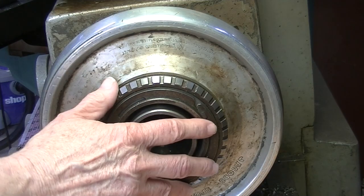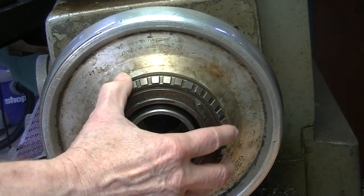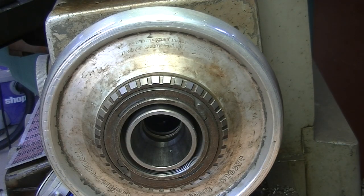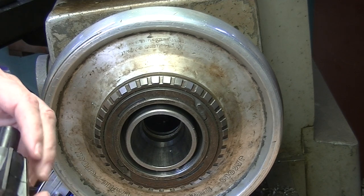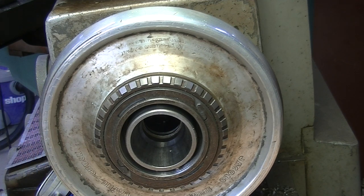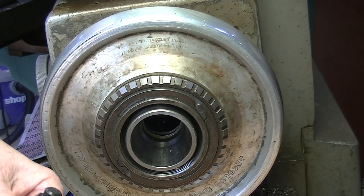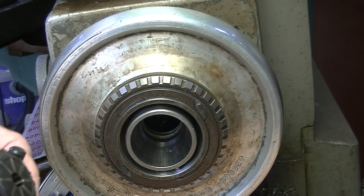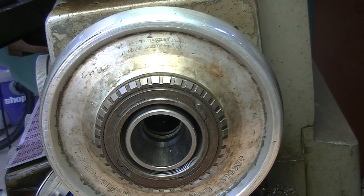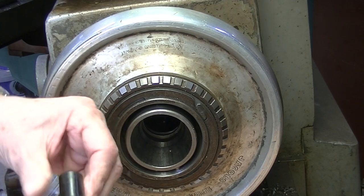I've taken the four-jaw chuck off. I'm using the Jacobs rubber flex collet. I hope this collet closes up enough. When holding something in this chuck with as small a bearing surface as the bullet, I recommend filling the back of the collet with a rubber plug.